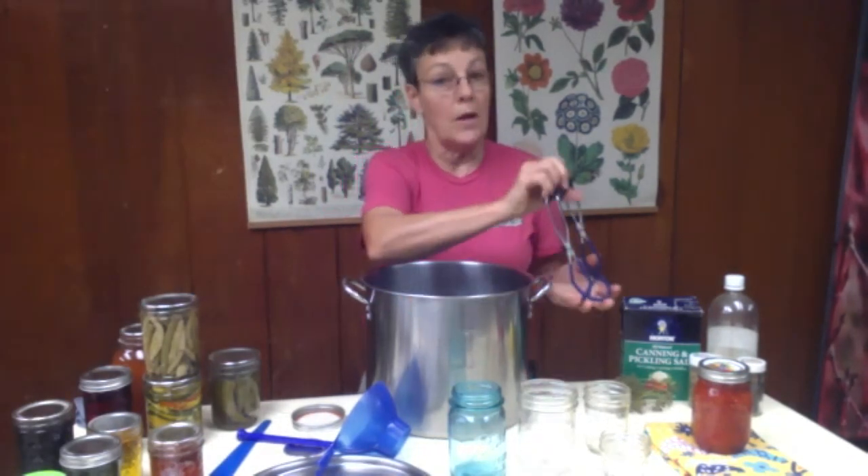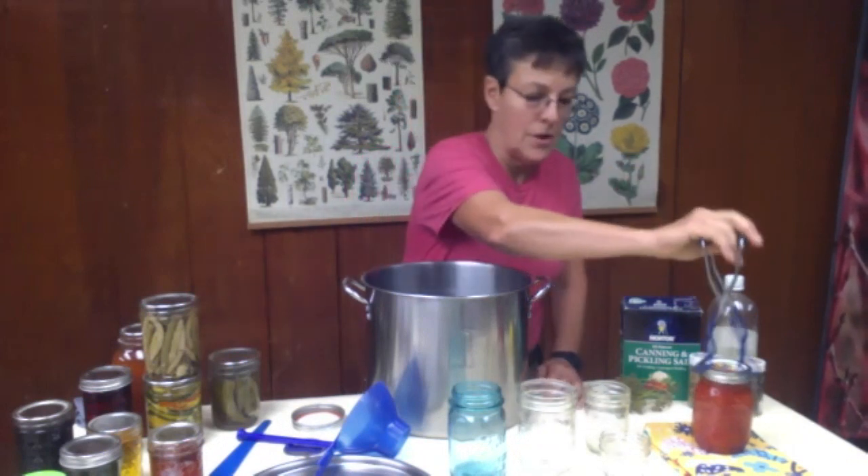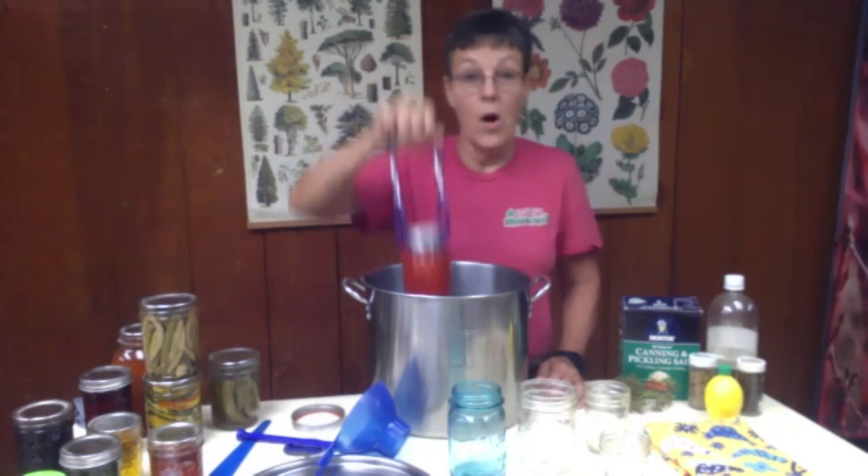Also, if you put it on polyester — check beforehand — polyester and the hot jar will all become one together, with rings all over your polyester towel.